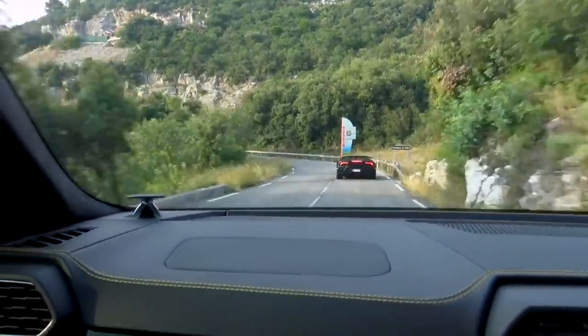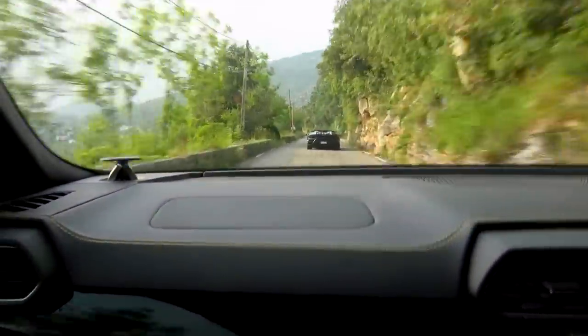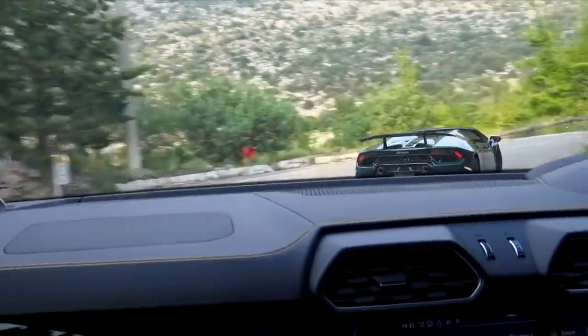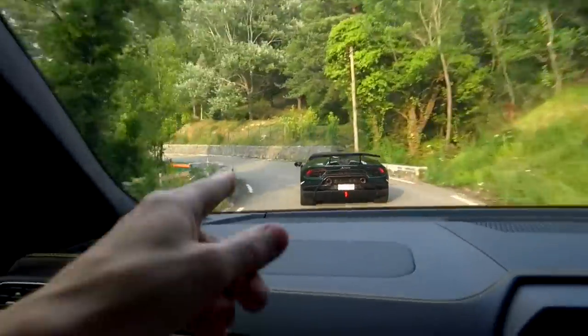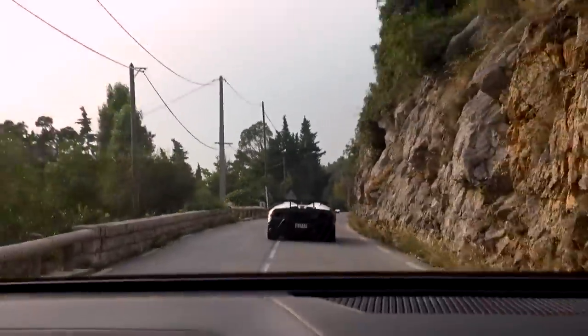Look at this - off he goes, and we're right behind him. He's not losing us. So the title of this video: can the Urus keep up with the Performantes? The answer so far is yes - he's right there and he is on it, but we are right behind him. He is not losing us. Even coming out of the corners we're managing to stay with him. We're right behind - this is insane. And Performantes are such quick cars. Can you see the glowing off the brakes? Off they go.